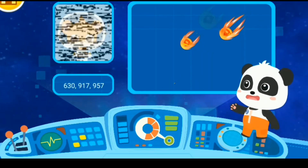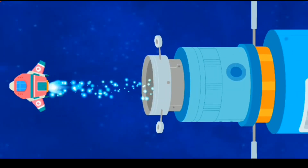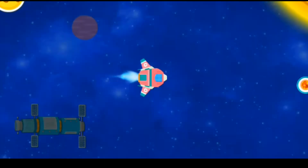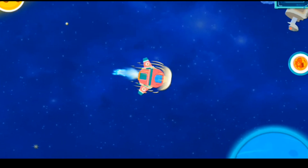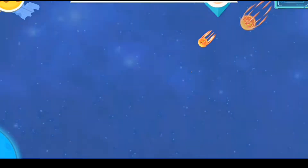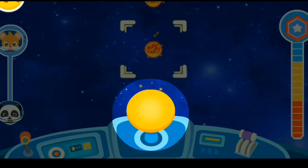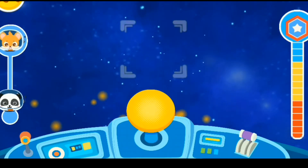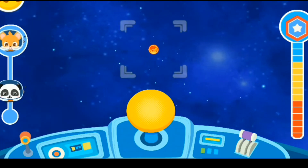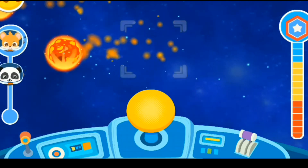Please help me. Someone is in danger. Let's go for the rescue. The meteorites are coming — keep away from them. The meteorites are coming — keep away from them. You are almost there, keep going.